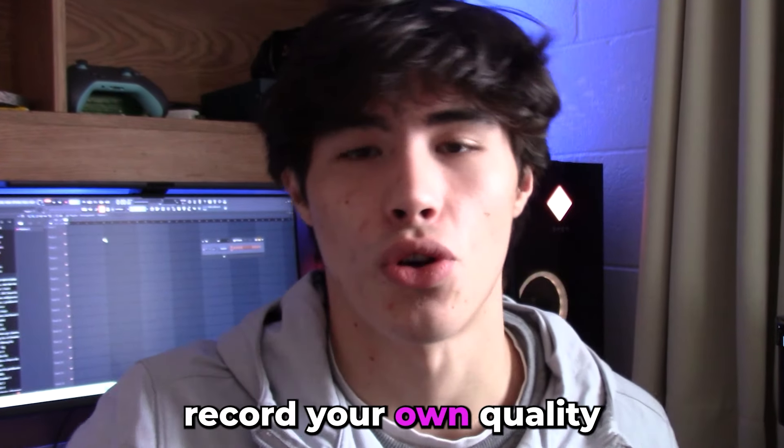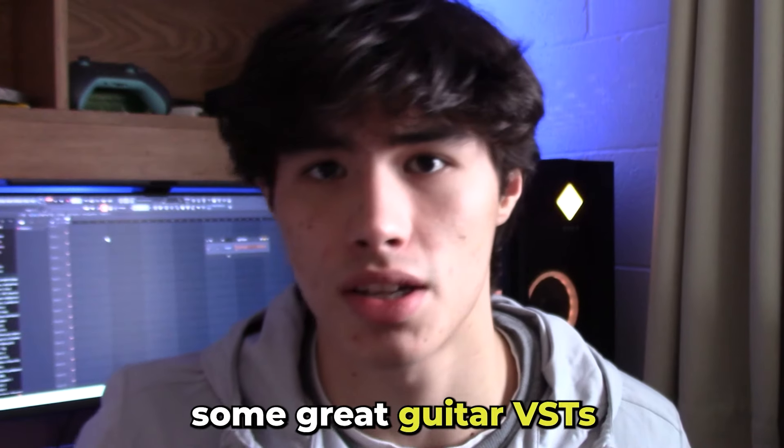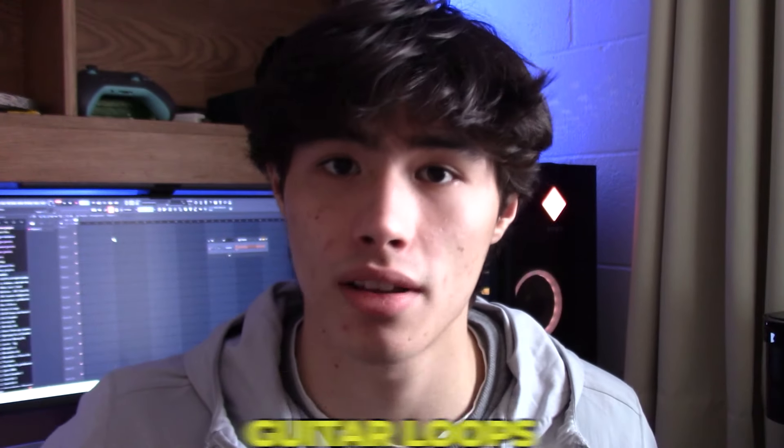Today I'm going to be going over how you can record your own quality guitar loops. I'm going to be going over what essential gear you need, some great guitar amp VSTs, and also how to get rid of that annoying white noise and electrical noise you might get when recording guitar loops.